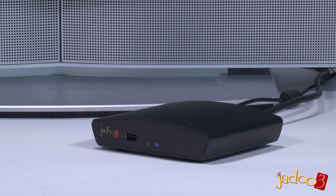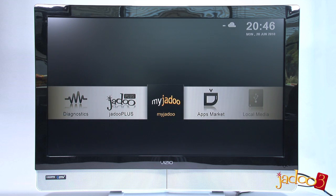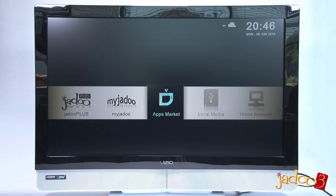With all the connections done, you now just have to power on the unit and you will be shown the home screen that looks like this. The next thing we will do is take you through the configuration of your Jadu 3, and that will be covered in the next video.